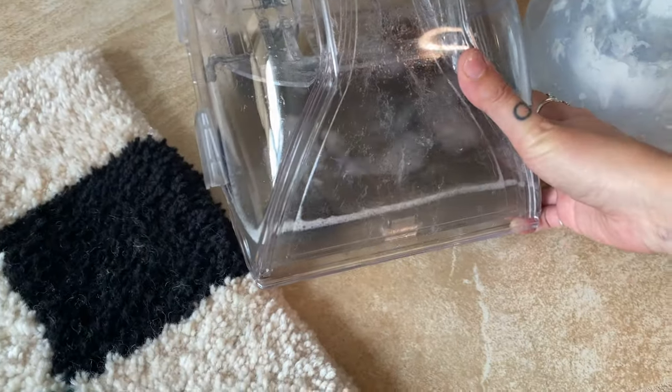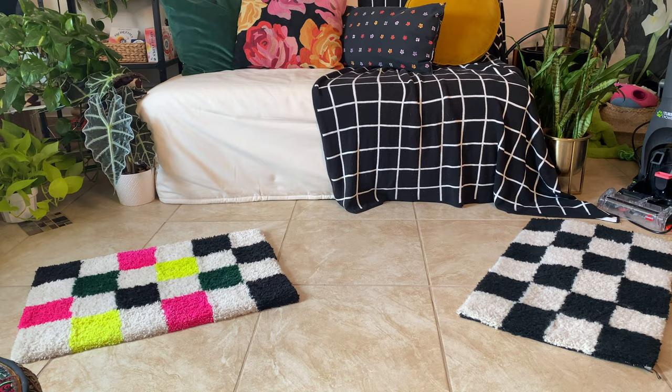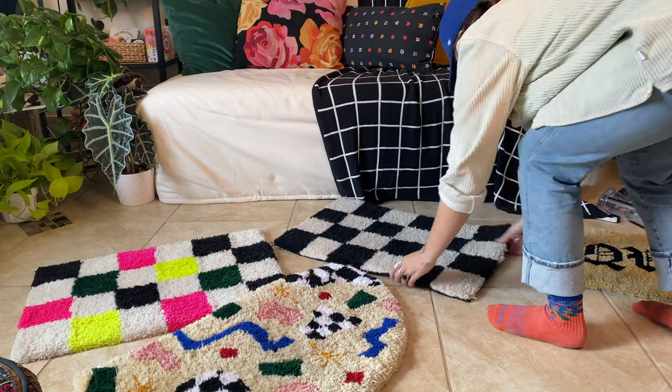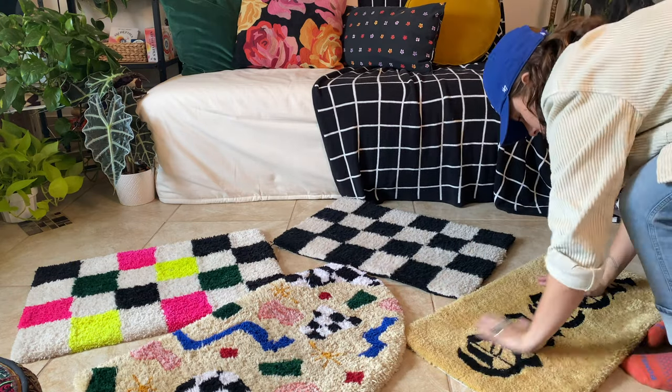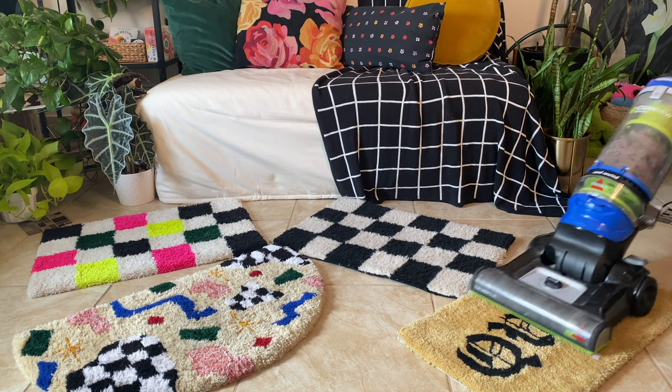As you can see, I lifted up a lot of dirt from these rugs already. I let them dry a little bit longer and then went through with a vacuum once again just to pick up any strands or fuzz that got lifted during the cleaning process.